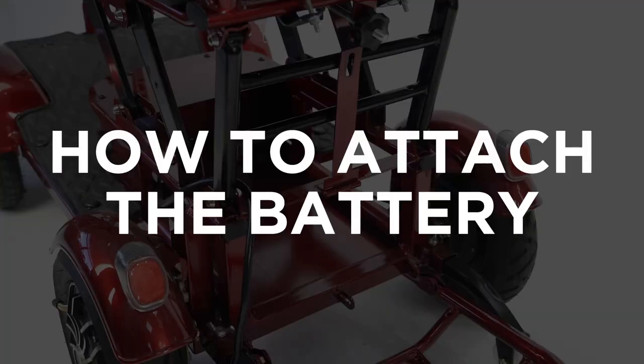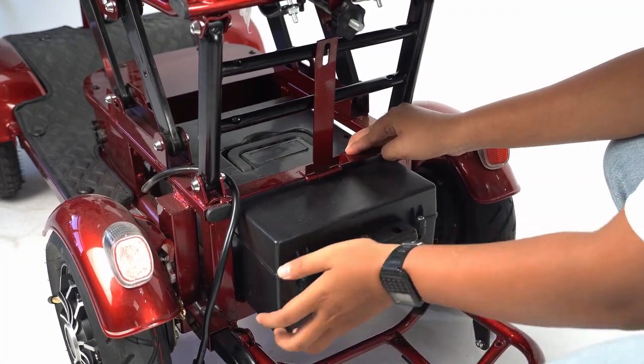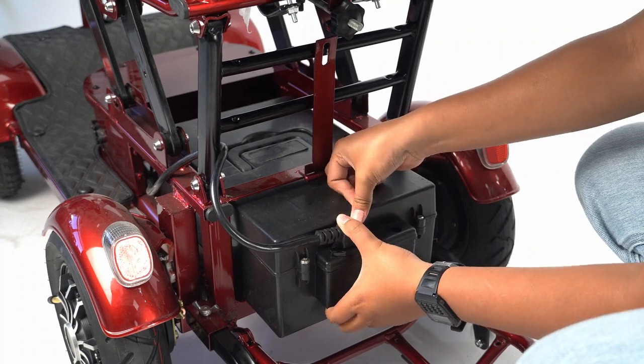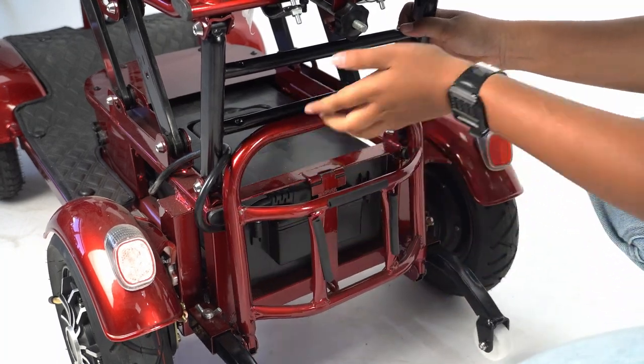How to attach the battery: Put the battery back in and plug the plug in. Push the battery in, close the metal latch, and lift the metal bar to close it.